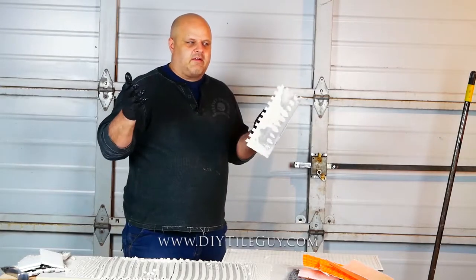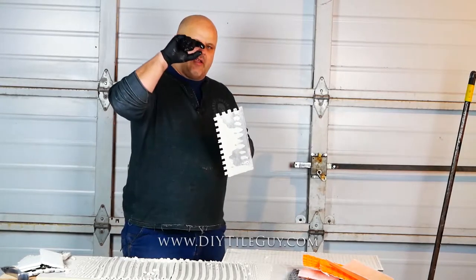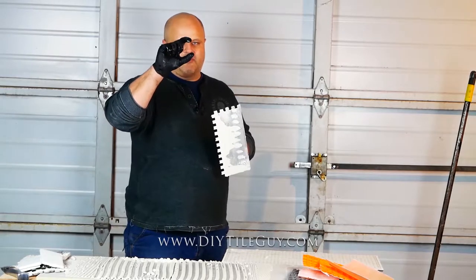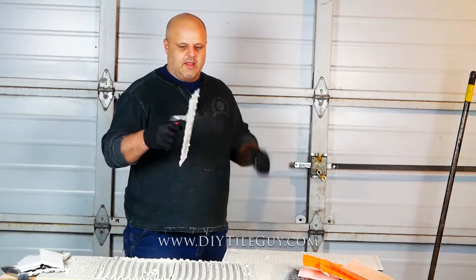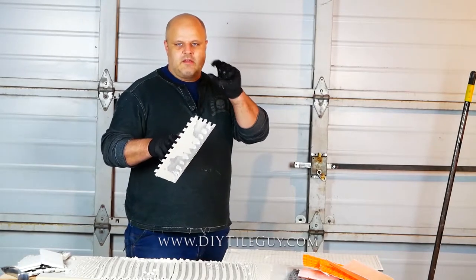Now conversely, they also have a quarter inch by one half inch square notch trowel — I don't see it as much anymore. You can use that interchangeably with this one, as long as it's that half inch deep; you use them about the same.